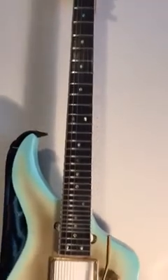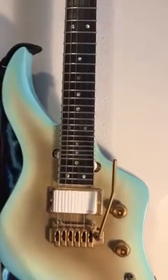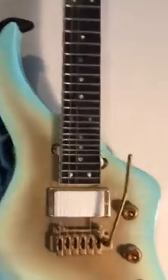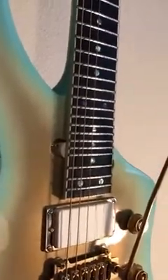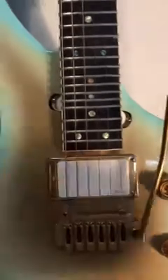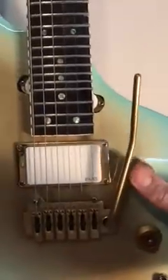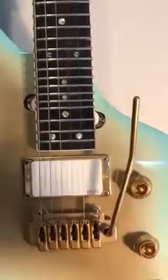It is excellent ebony. I have an unbleached bone nut on there. I bound the neck — there's no binding anywhere else on the body, just the neck. I did a cream-colored binding along the entire neck. It has EMG pickups in it; they're coil-tappable with a pull of the pot. This one's coil-tappable. You don't need to coil-tap a single.